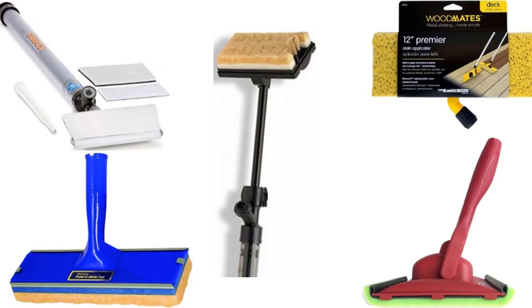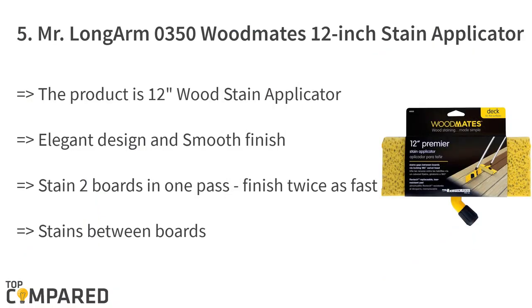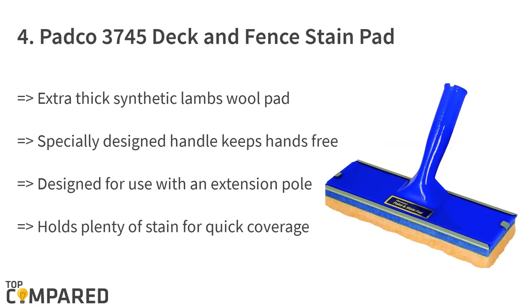Let us check the best rollers for you to pick. Starting with the last on the list: the Mr. Long Arm O350 Wood Mates 12-inch Premier Stain Applicator. This roller applicator is a 12-inch wood stain applicator with a smooth and stylish finish. The product can stain two boards in one pass and finish twice as fast. It can even stain between boards and hold more stain than ordinary pads. They are tear resistant.